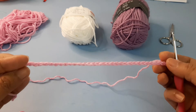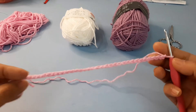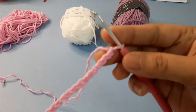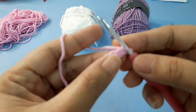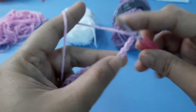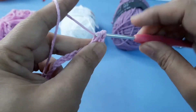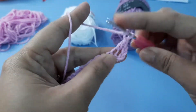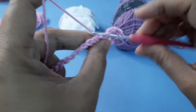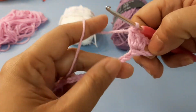I have here 36 chains — a multiple of 18 — as our foundation row. First, we have to do three double crochet on the fifth chain from hook. So one, two, three, four, and five — going to do three double crochet in this chain: one, two, and three.